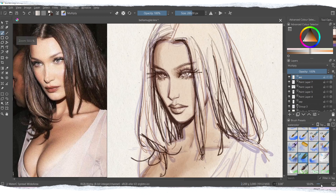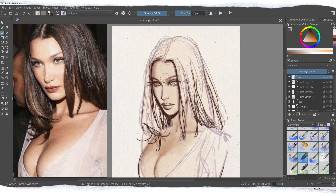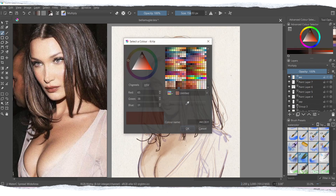For most of my paintings, I usually opt for a sepia-color sketch or line art, as in this example. I have three different layers: one for the sketch, one for the light line art, and then another one for the darker colors of the line art.